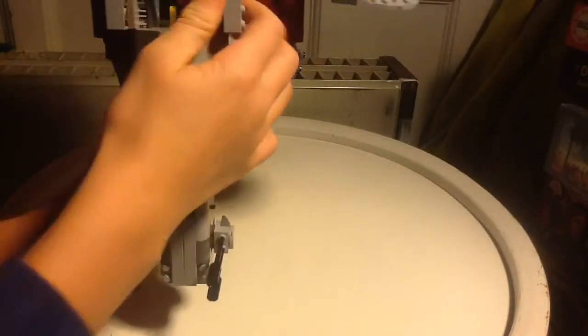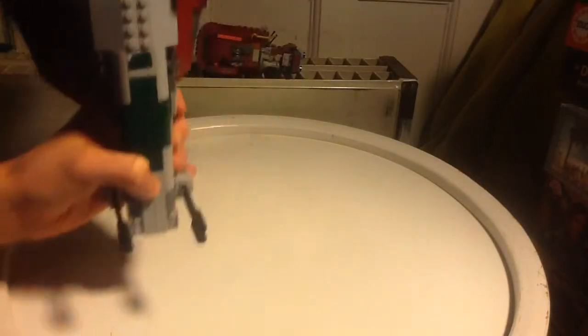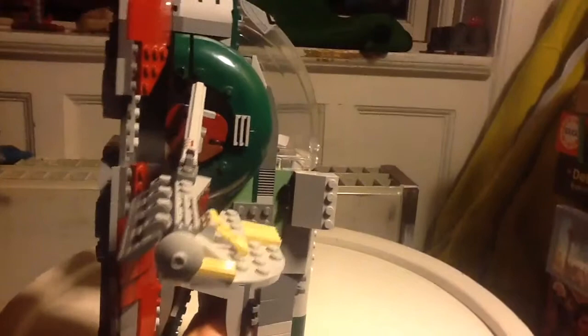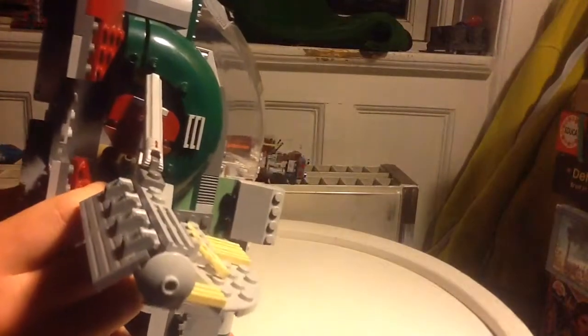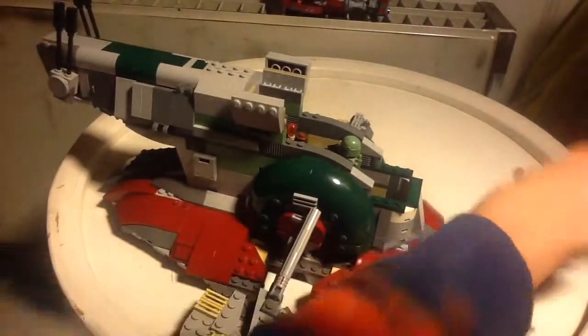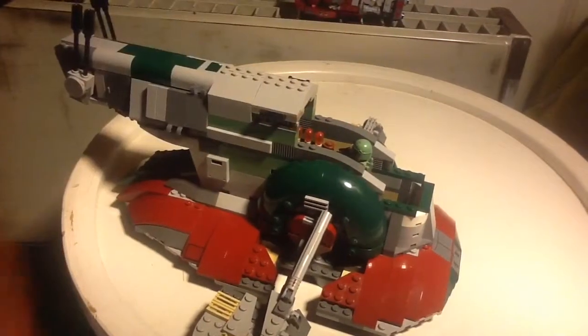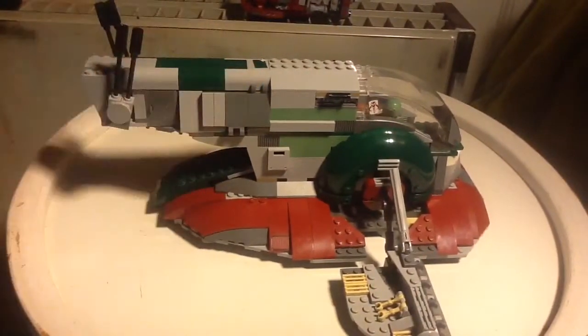I think it looks very good. This button right here - you just open this space and you press this button and it fire-flips missiles out and it is really really awesome. You take this off and you can see right here - you put the flip-fire missiles back and that is also very very awesome. And then there are actually a lot more things.